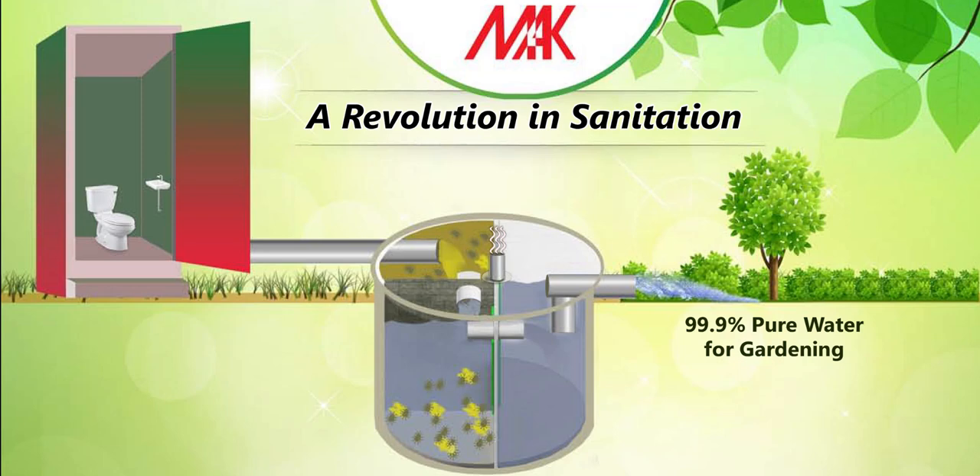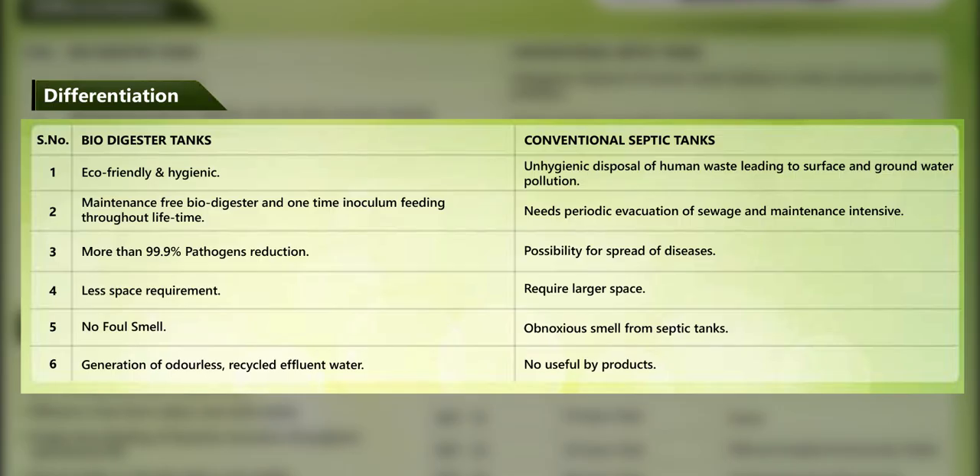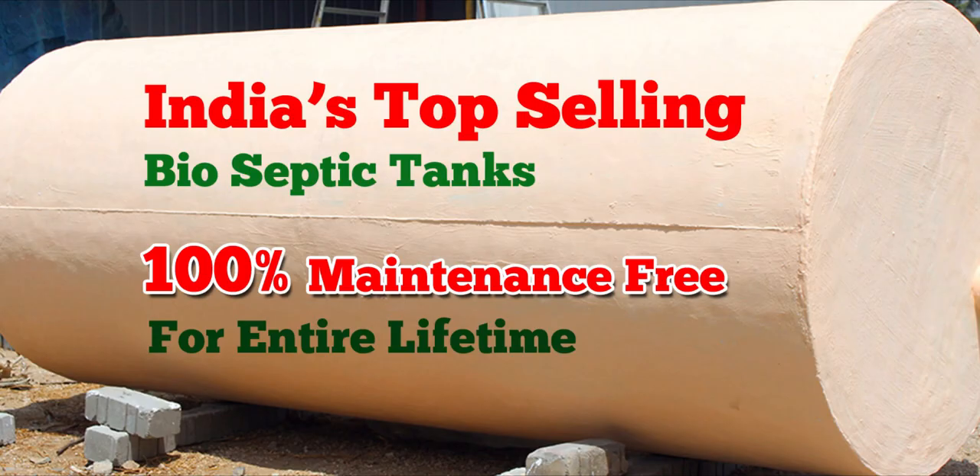Do you know about the BioSeptic tank? Let's explain. There is a regular septic tank that pollutes underground land. It can be removed as a deposit, and that results in a significant maintenance charge. So the best replacement is the BioSeptic tank.